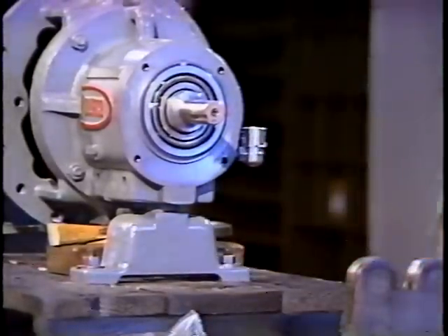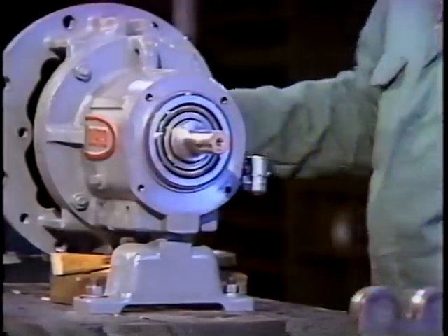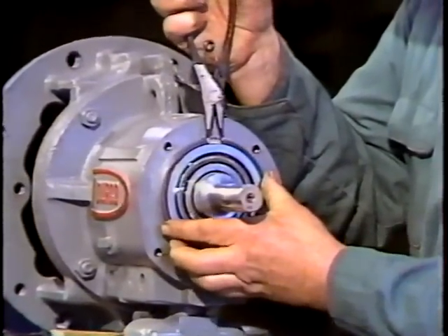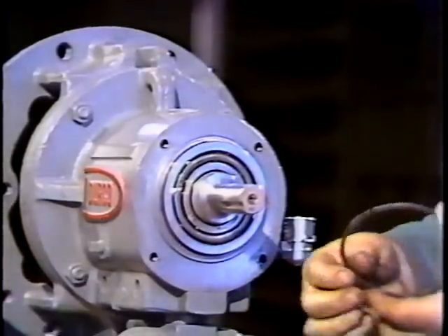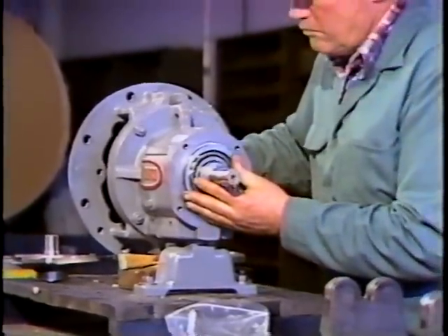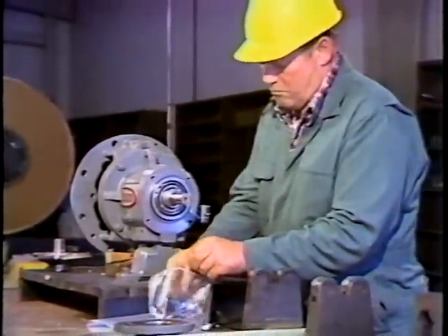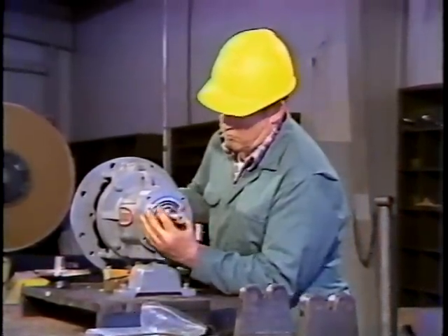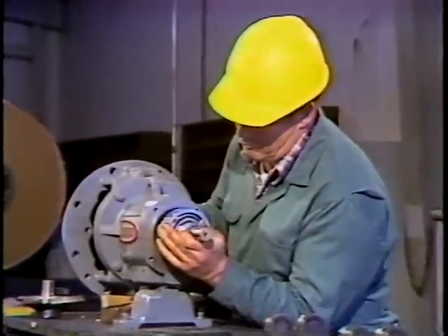The next step is to remove the snap ring. To do this, the workman bumps the shaft out a little ways. This gives him room enough to insert the snap ring pliers into the snap ring. Notice that the workman holds the ring in his free hand as it's removed — this keeps it from popping off. With the snap ring off, the workman removes the shims and stores them with the snap ring. These shims are used to set impeller clearance. The shaft is now free to be removed from the bearing housing. Take extreme care when removing the shaft and bearings — they fit in there snugly.